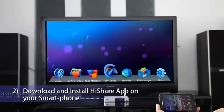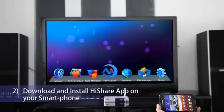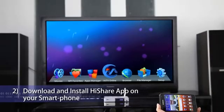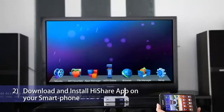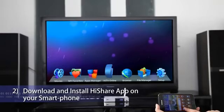Download and install HiShare app on your smartphone. Method 1: Quickly download the HiShare app by using your Android smartphone to scan the QR code of HiShare. Method 2: Use your Android smartphone to download the HiShare app from apk.hinavi.cn.